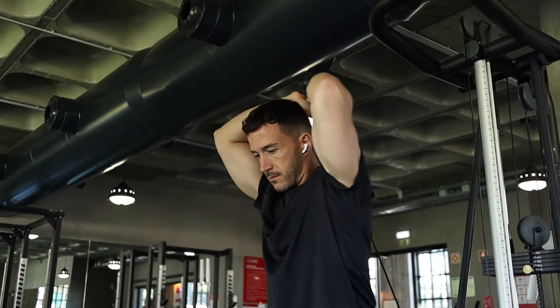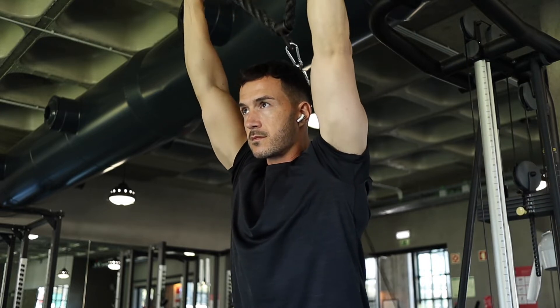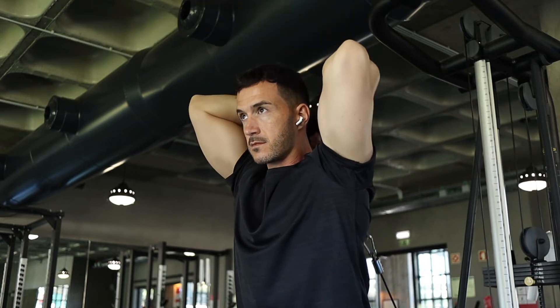Now we're moving on to triceps and here we have the rope overhead extension. With this exercise you want to make sure that you're not flaring your elbows out too much.